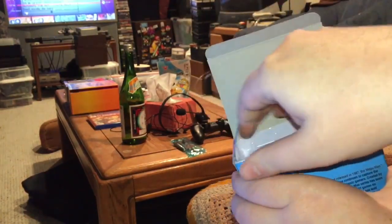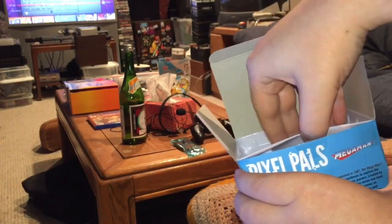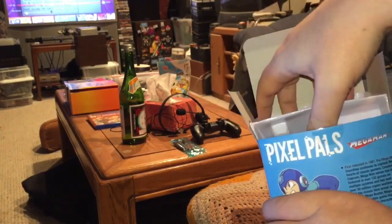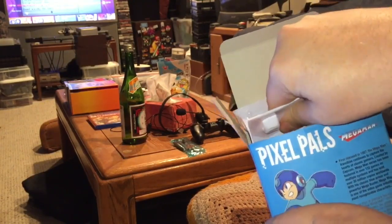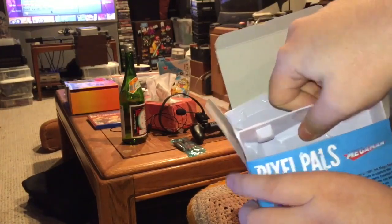We were having a really epic run of Pac-Man 256 on PS4, so when we hit a rather large high score I decided to turn on the stream and keep it going for as long as we could. That's why that happened, and if you watched either or both, thank you. What you're watching right now is me unboxing a Pixel Pals.